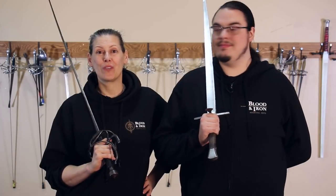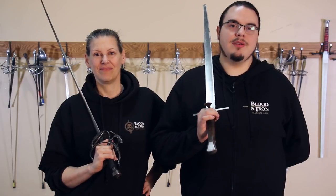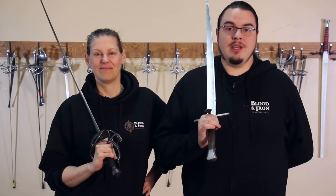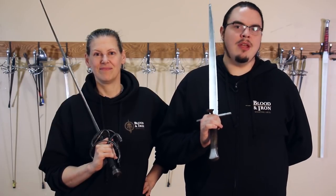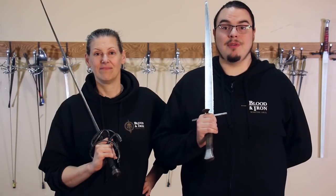Controlling your opponent's weapon is great and all, but it takes a great deal of knowledge and practice in order to do it effectively. Your foundations have to be rock solid. You also need to have the knowledge of what your opponent can do at all times — if they know a method of escape that you do not, the results could be catastrophic. But for now, we hope you've enjoyed learning a little more of what sword fighting actually looked like.